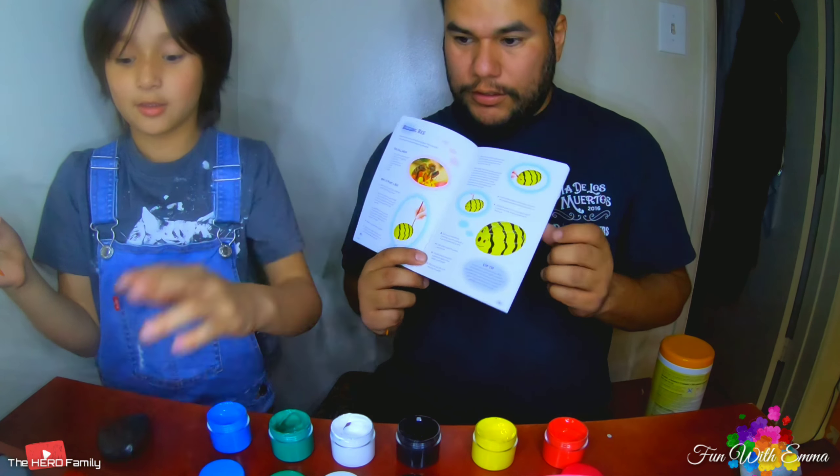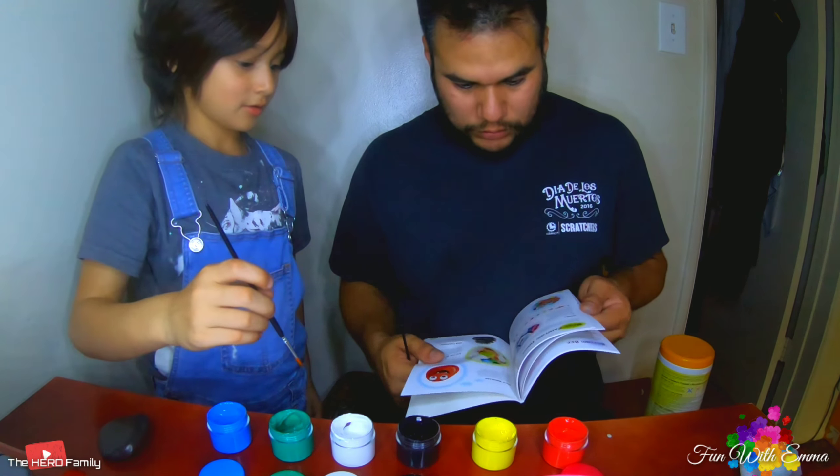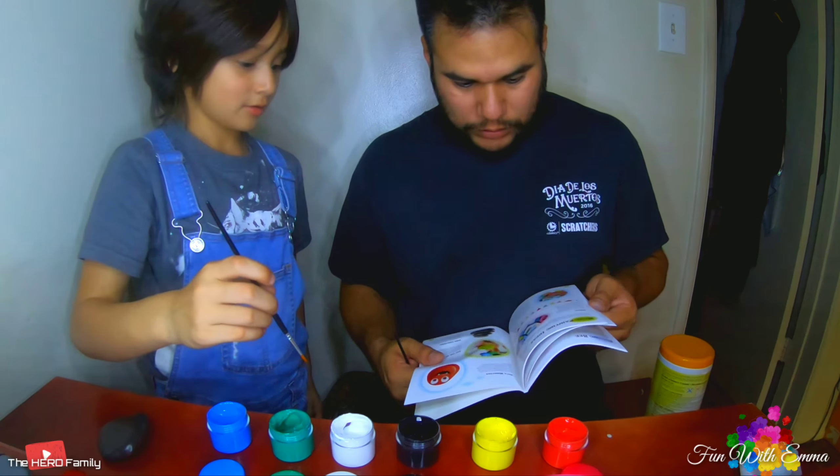Which one are you gonna color? Are you gonna make a busy bee? I'm gonna make a koala. I don't think there's a koala in here — what about a strawberry? You can make a ladybug! I'll do the eyes white. I'm gonna do mine as the busy bee and you're gonna make a lovely ladybug. I think you need to make it all red first.